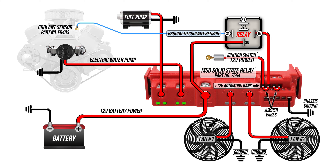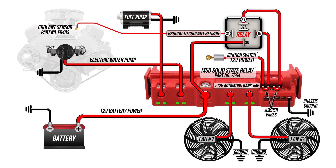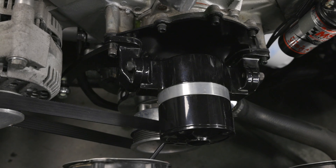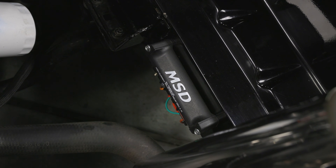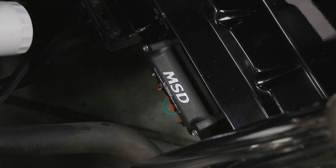When the coolant temp is at or above 185 degrees and the key is on, this wire will have 12 volt power triggering the MSD relay to turn the fans on. If you have a 5 prong relay, the terminal marked 87A, which is normally closed, will not be used. And for the ultimate cooling setup, you could connect another time delay relay to the water pump circuit on the MSD relay. This would allow the water pump to circulate the coolant through the engine and radiator while the fans continue to cool it after the key has been shut off.